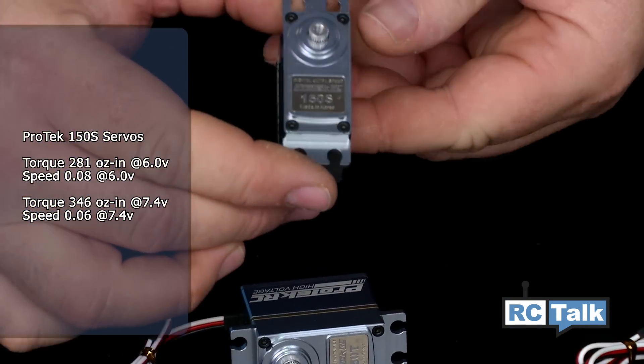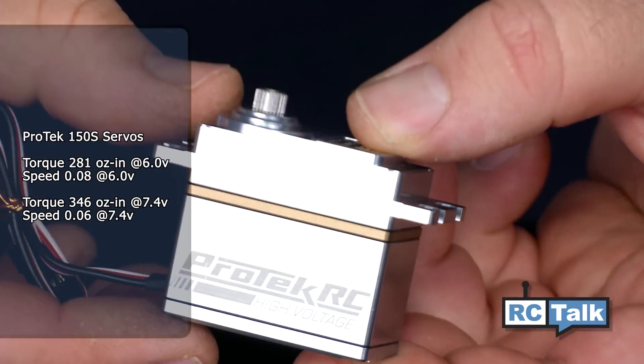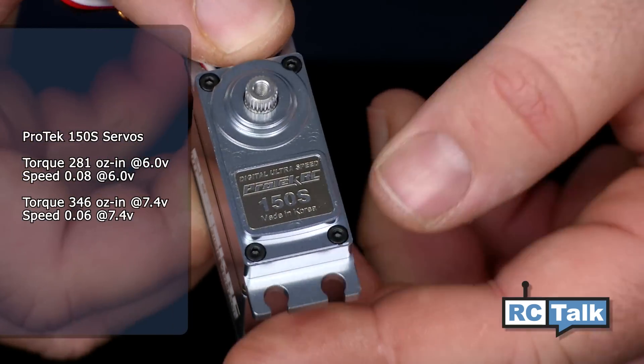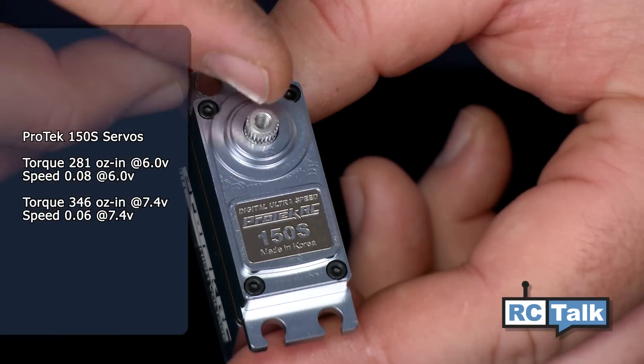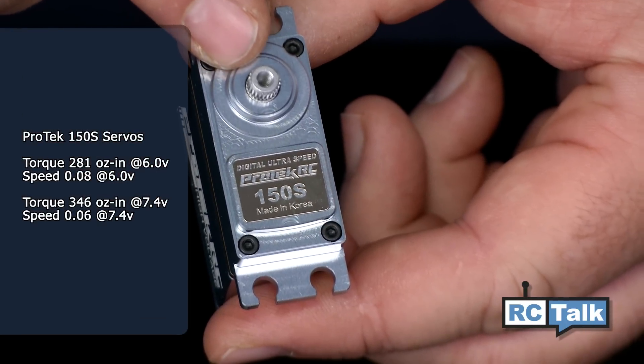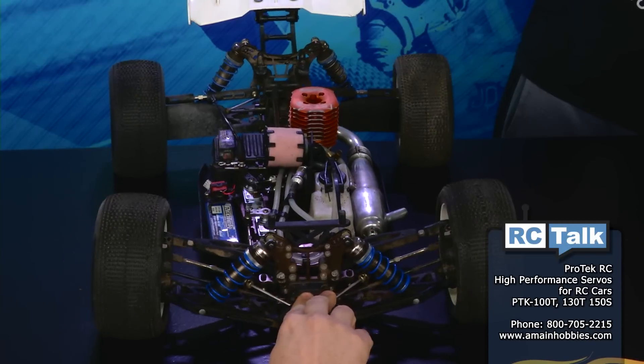Last, we have the 150 series. These are the super high-end servos — it gets no nicer than this. As you can see, all-aluminum case. Very nice servo with a really nice finish. This thing is strong — by far the best numbers, the quickest, and the strongest out of all these line of servos you see here today. These are going to work great for all 8-scale applications, 10-scale applications — pretty much anything you want to throw at this thing, it can handle it.